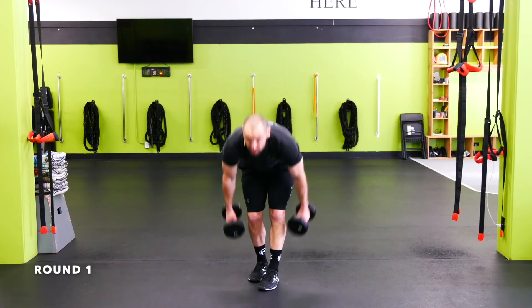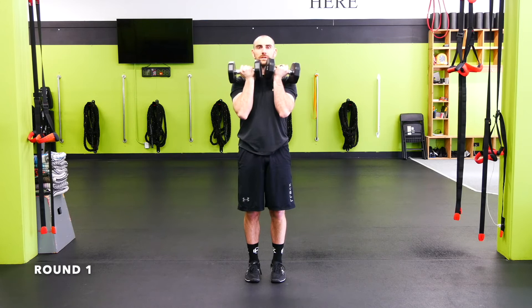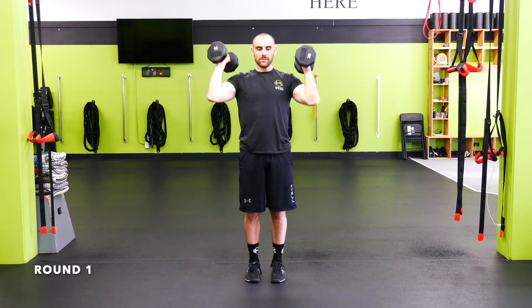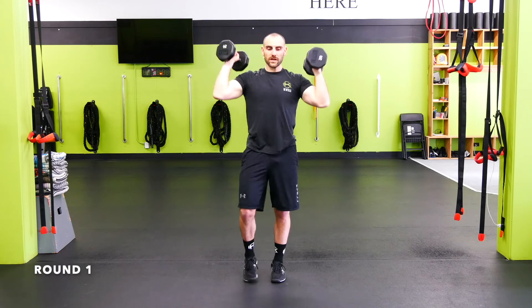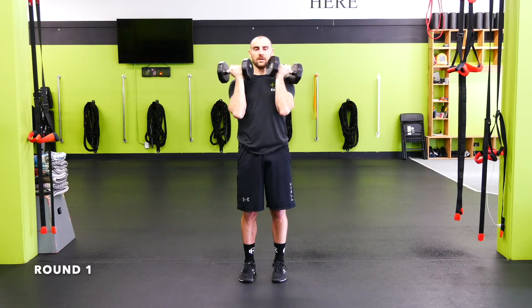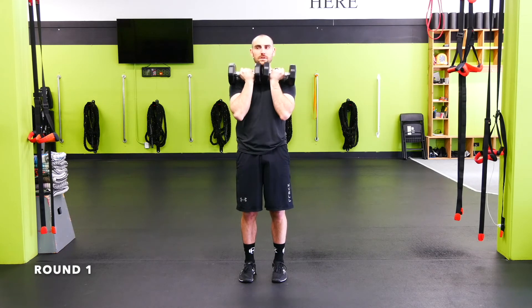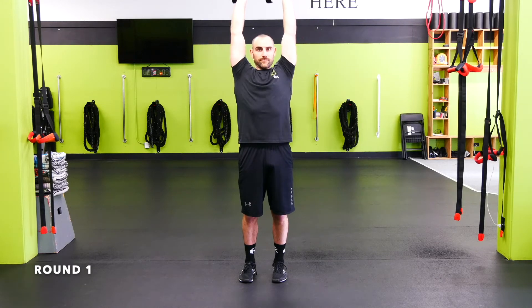Arnold press — start with the palms facing you. Punch up around that astronaut helmet, bring it back down and around. Nice and controlled, back and around. Try to keep your body pretty rigid — try not to lean back. If you're leaning back too much, your weight is probably a little too heavy; take it down a notch. If you can't get quite overhead, that's okay — come in front of the head if you've got shoulder mobility issues. Just make sure there's no pain in the shoulder; if there's pain, go to a push-up variation.